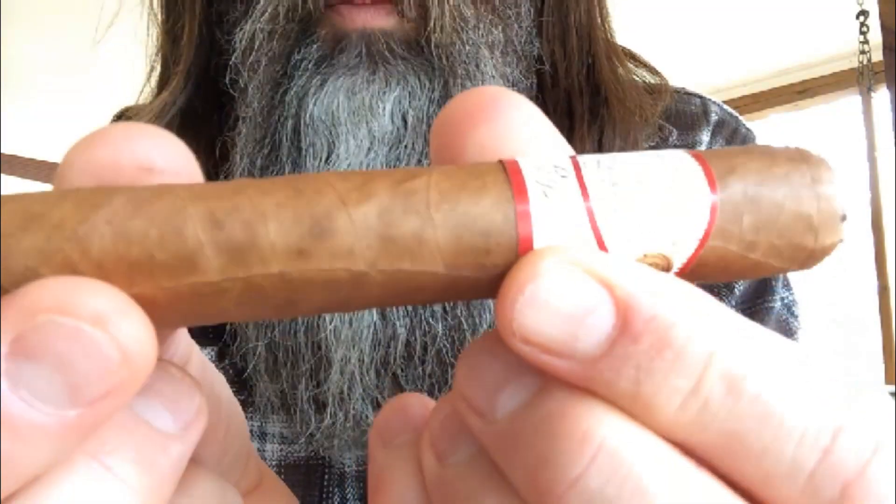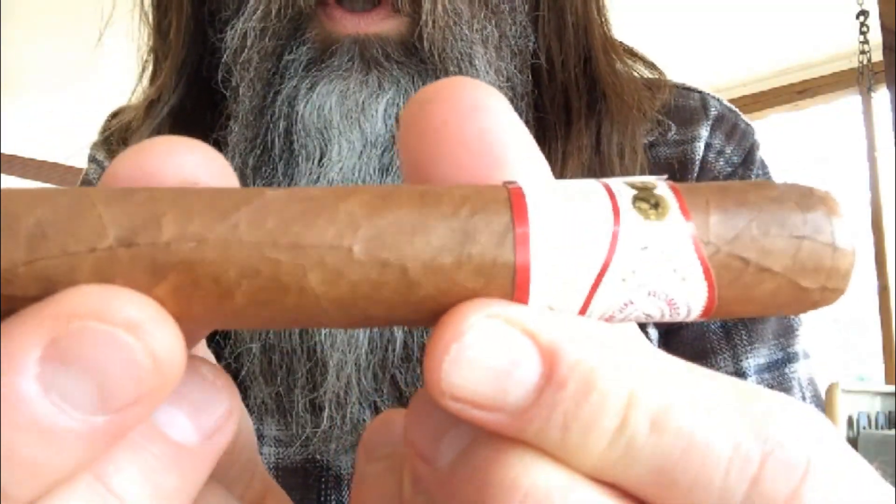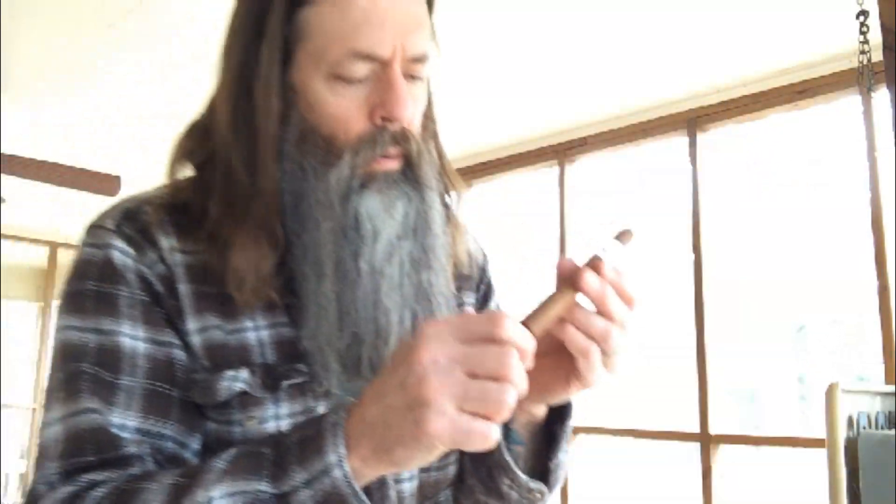Taking this bottom band off — a lot of glue on it. It's got a beautiful wrapper. Vamos a quemarlo.